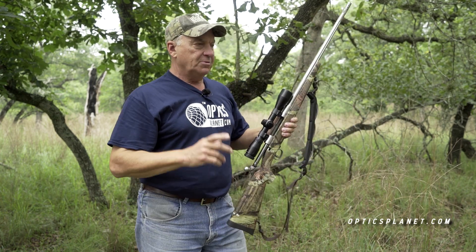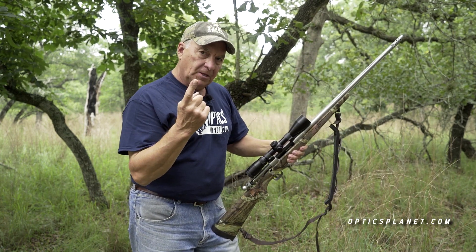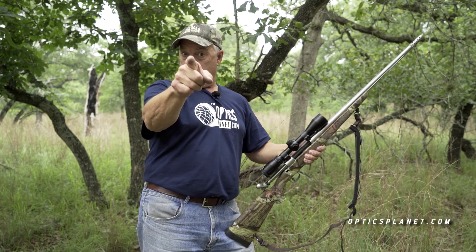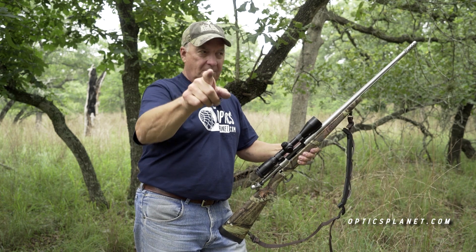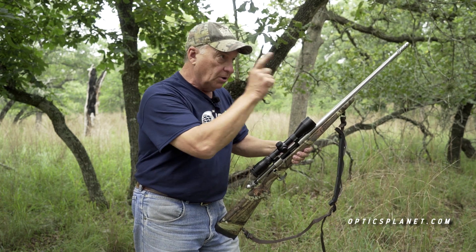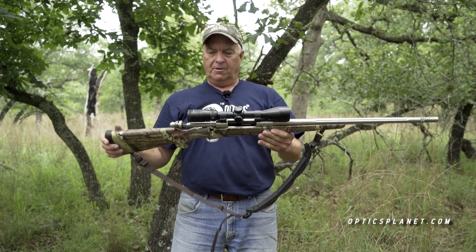Think about this: if somebody asked you to point at a clock, a table, or a camera with your finger, you don't have to sight down your finger. I'm pointing at the camera right now. It's just that you're so used to pointing exactly where you're looking. That's the way it ought to be with a rifle.